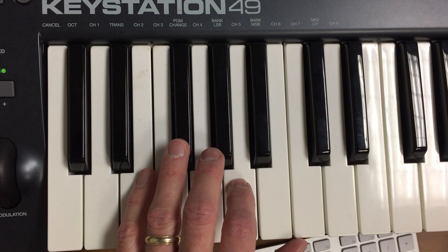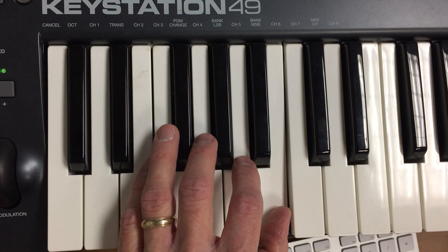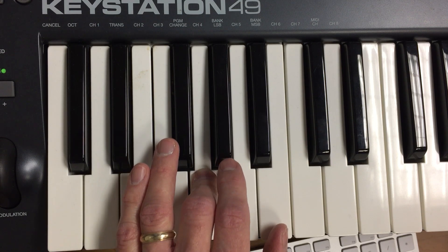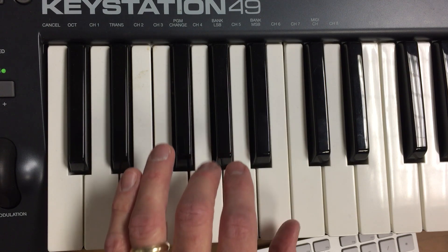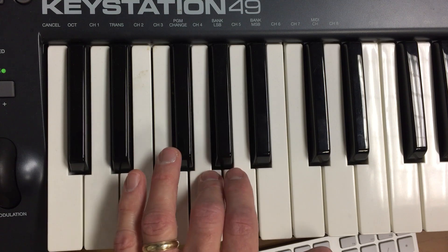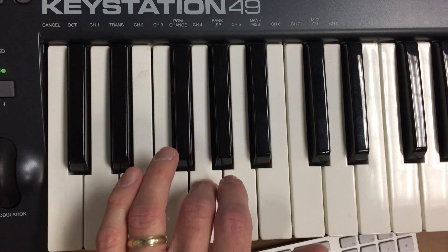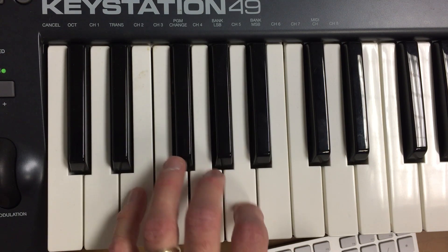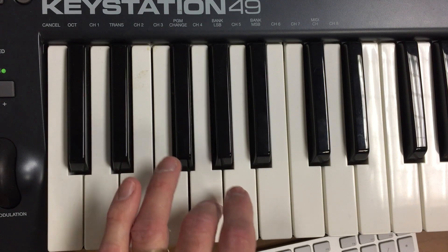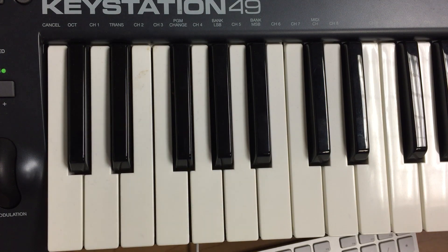Now I'm going to play that along with the video so you see how it all fits together. Now down to the pinky... That's measure one through 16, left hand of The Playoffs. Have fun!